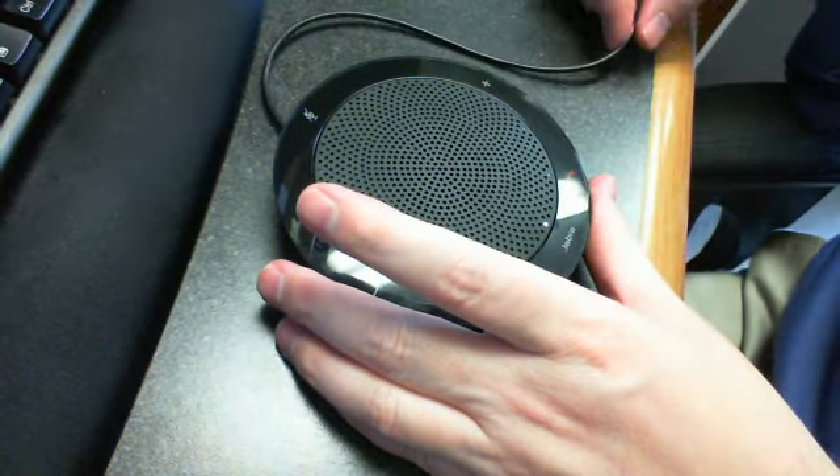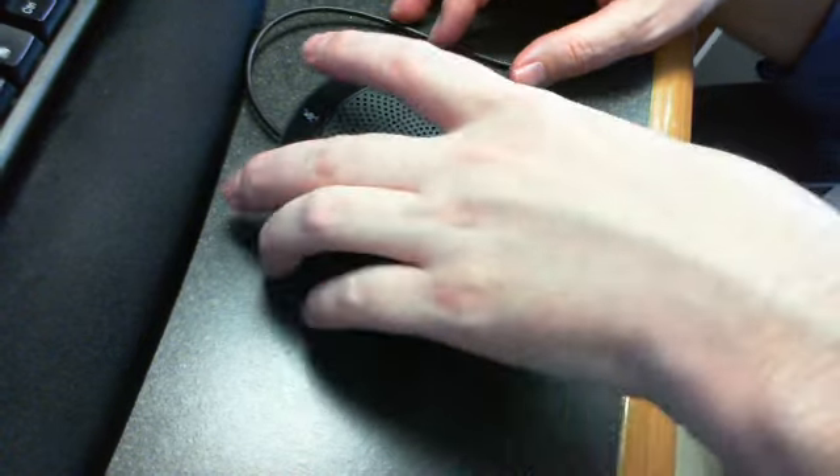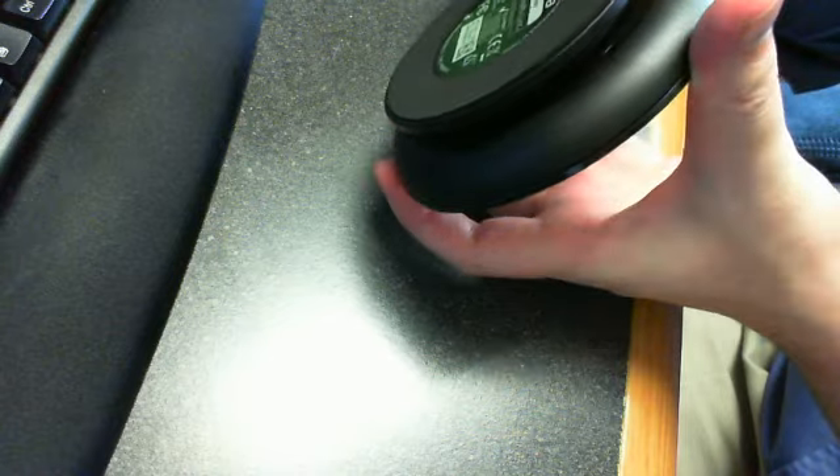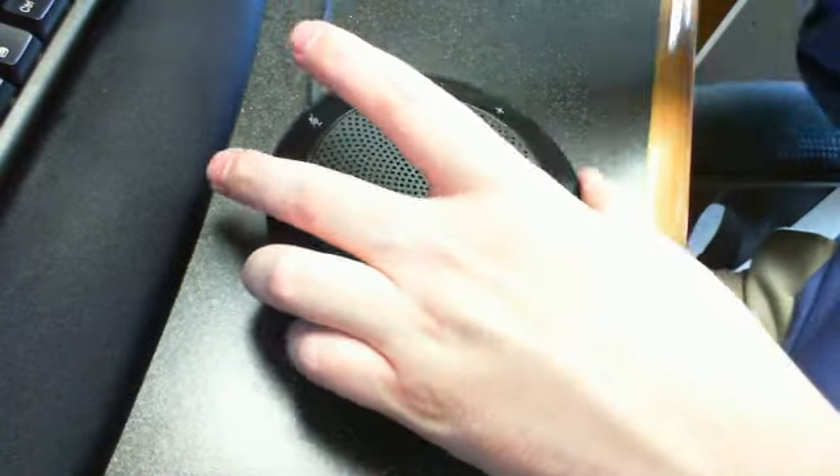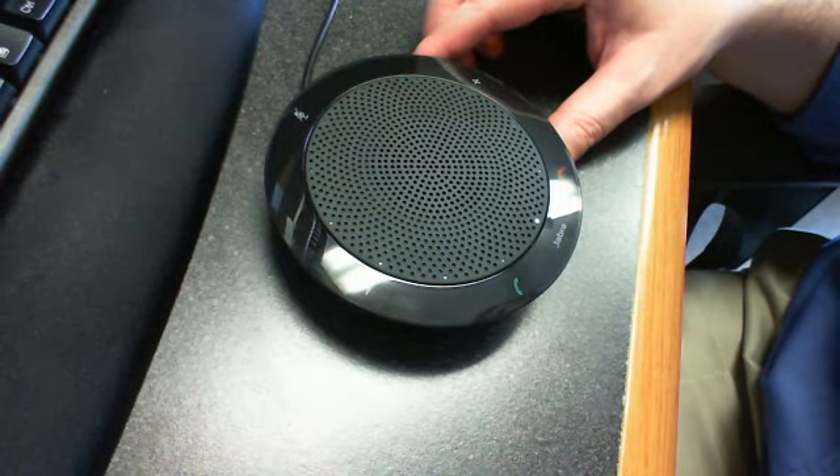It comes with about a 24-inch USB cable, a standard USB cable, which can be stowed by just wrapping it around here. When the USB end comes in, you can just snap it in place.